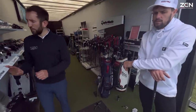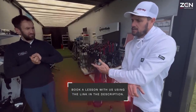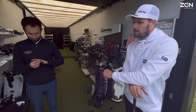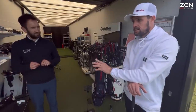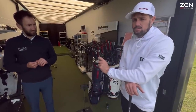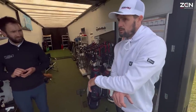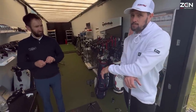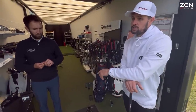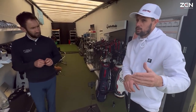Thanks — that's been really insightful. The importance of a ball fitting, especially for distance — when I first tested the TP5x in 2016/2017 it gave me 12 yards more than the Titleist I was using. At the time I was getting Titleist balls for free but I made the switch and paid for TaylorMade because it was worth it — and that got me through PGA Tour China Q-school.